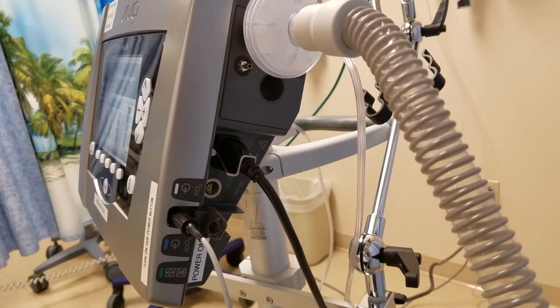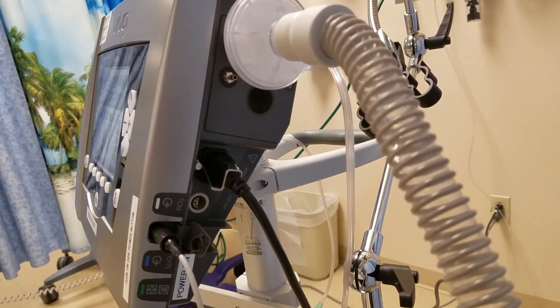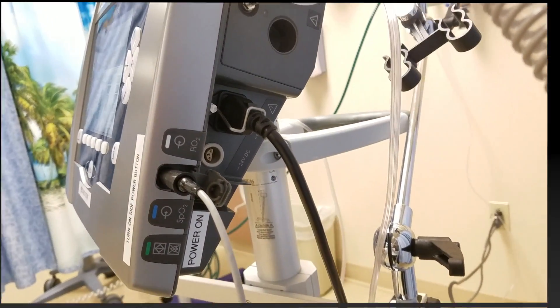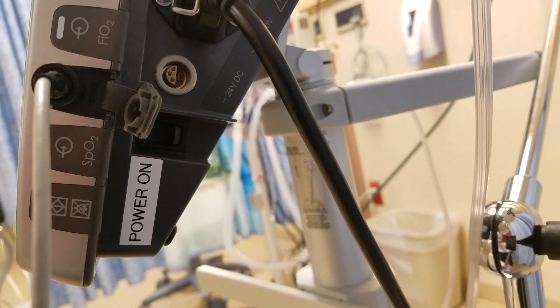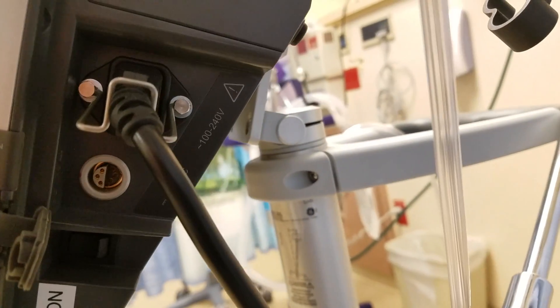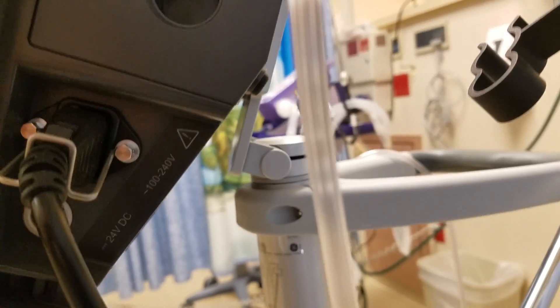To the bottom right you're going to see the power on button, which is labeled on this particular device. They went ahead and put labels on it. With the click of it, holding for about two seconds, you turn on the machine and then it's going to enter a standby mode.